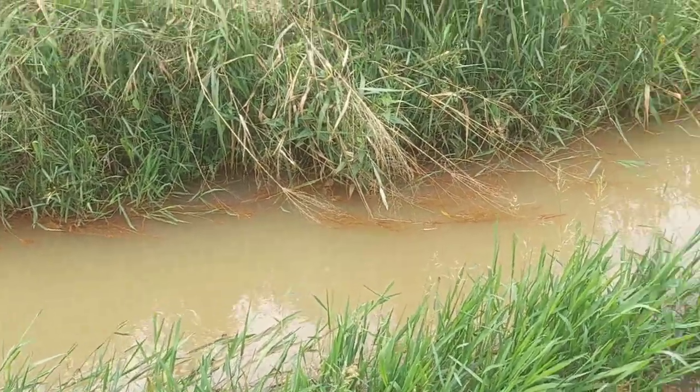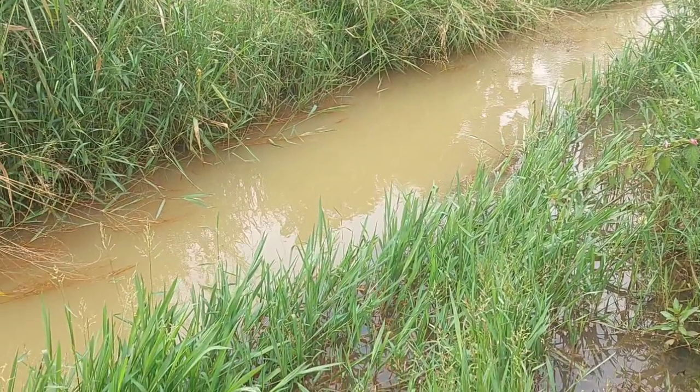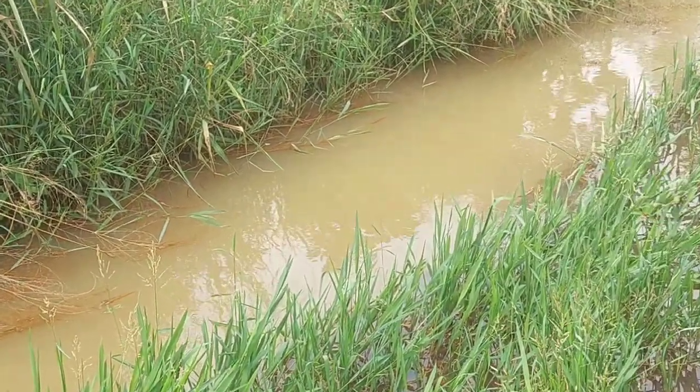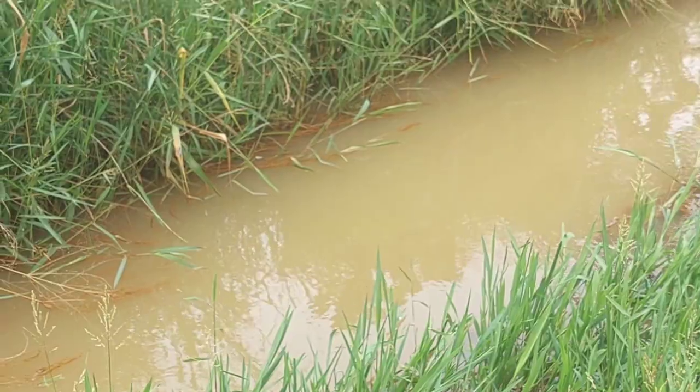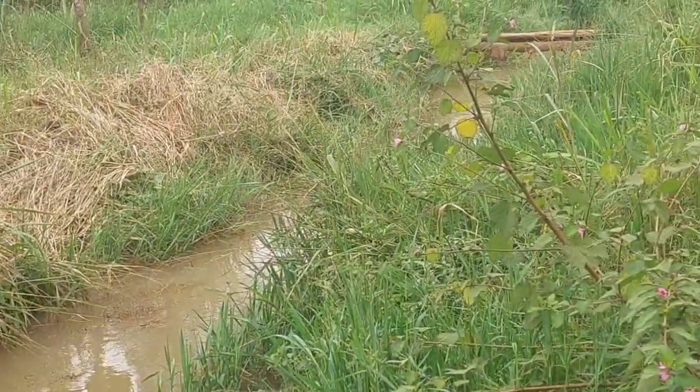Hi lovelies, hi everyone, welcome back to my channel — that is farming and construction. As you can see, this is a swampy area, and we all know that if you see a swampy area, you know that you must find water.